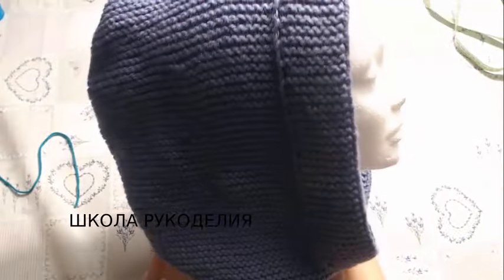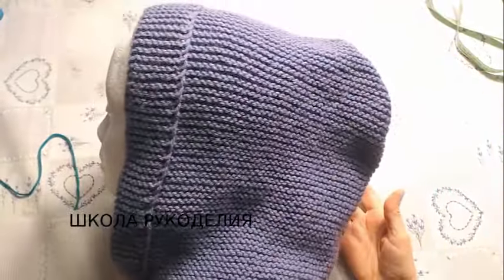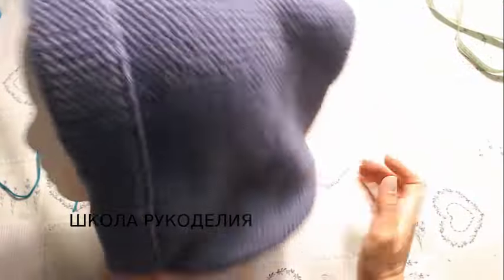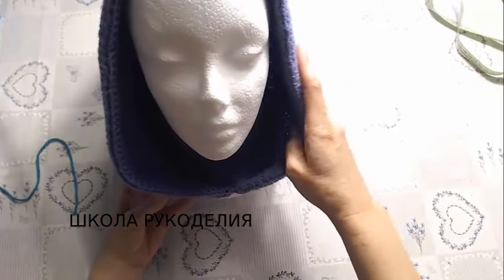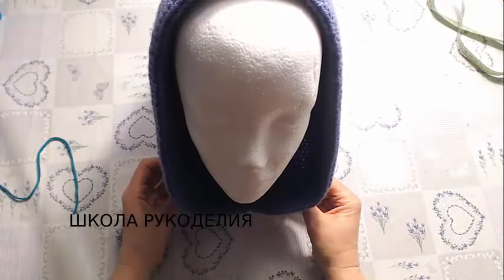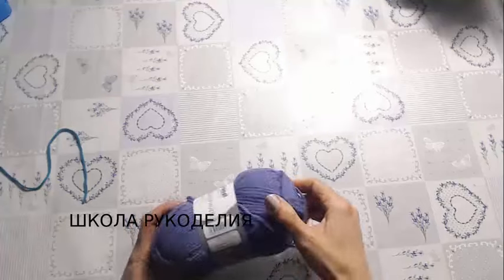I made this option for my case, because on the internet there are many different colors and they are super popular. I made an accessible option for beginners, and so that it works up very fast. Today we are making a Capuchon-Snood. I'm not sure what to call it — please tell me in the comments how to name it.